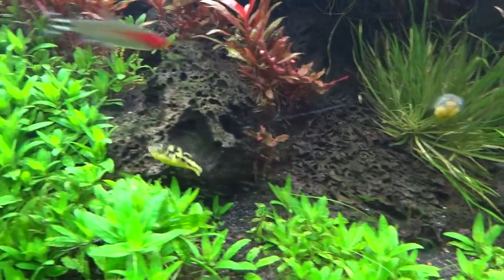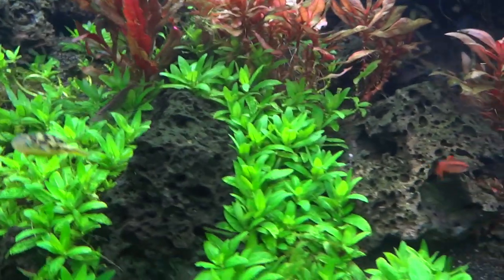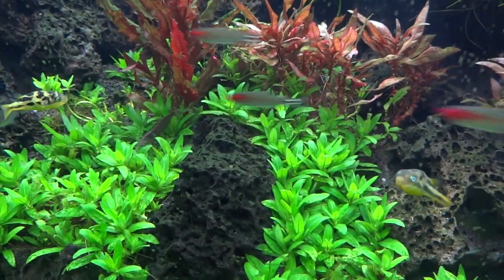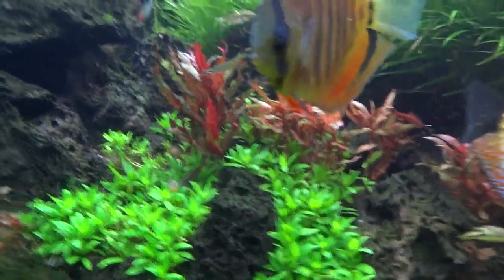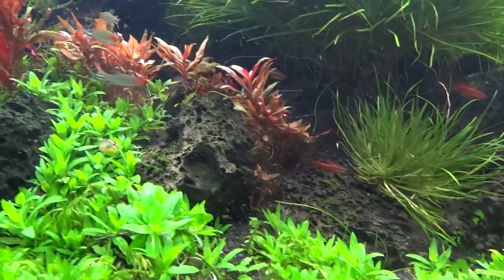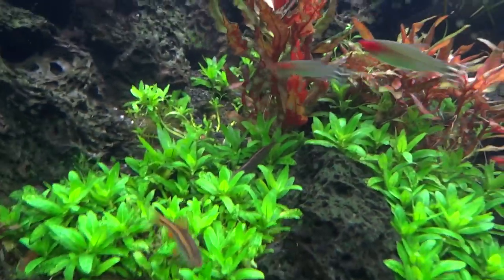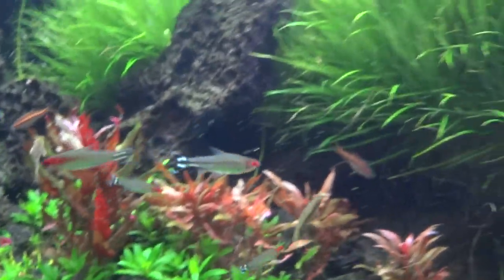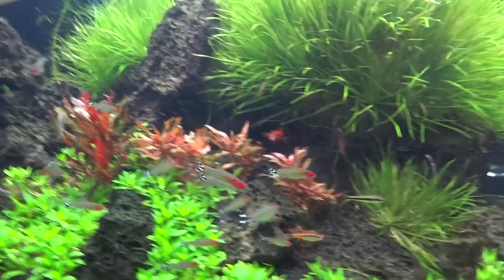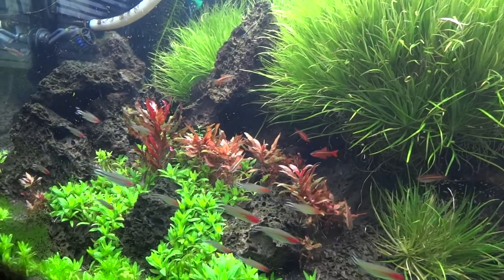Here are the two puffers — the adults — just these little dwarf puffers, or pea puffers, whatever you want to call them. The other day I saw a tiny one swimming around, and then last night there were two of them swimming around together over in this area. I also added some cherry barbs to this tank to help eat the algae.